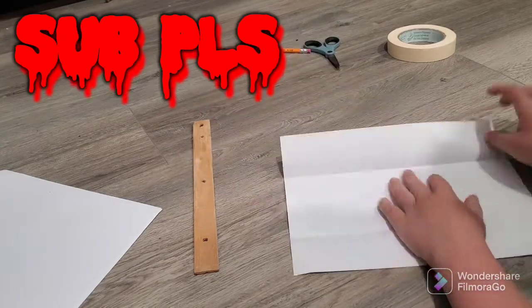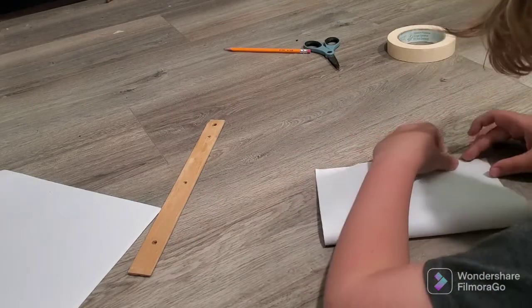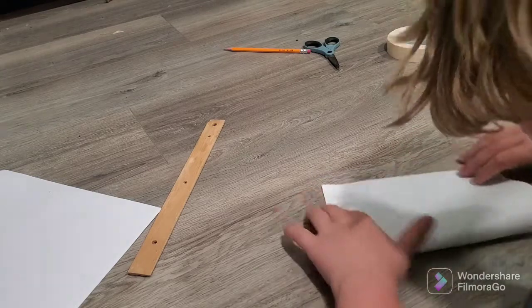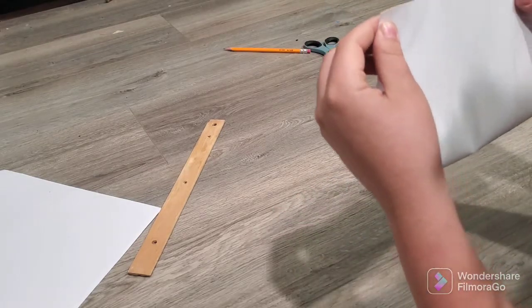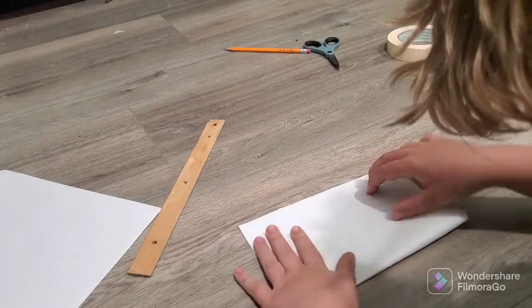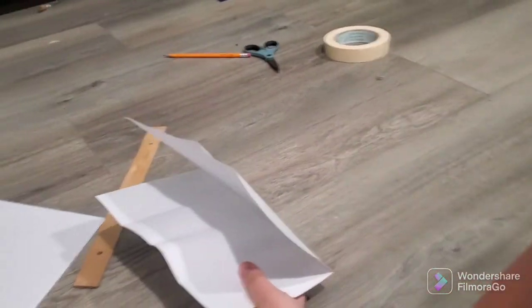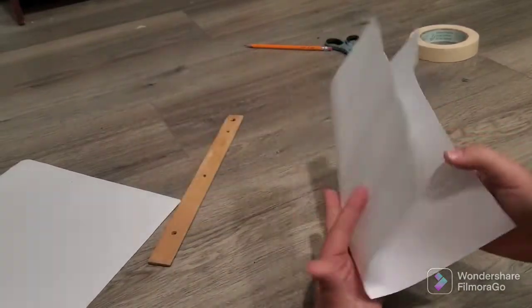Unfold this, and then fold it in half horizontally. Take your paper and fold it like this. Your paper would be like this — you want to fold it like this.